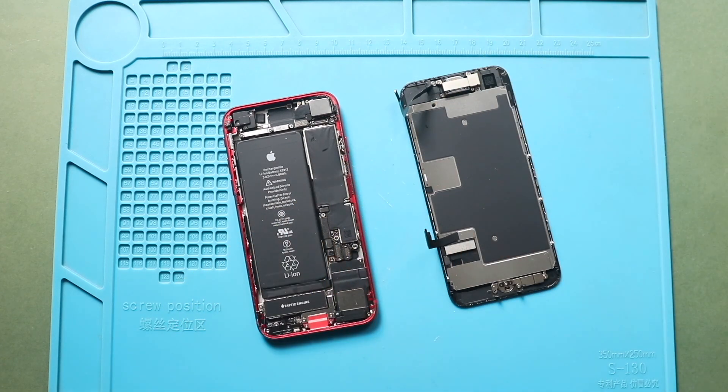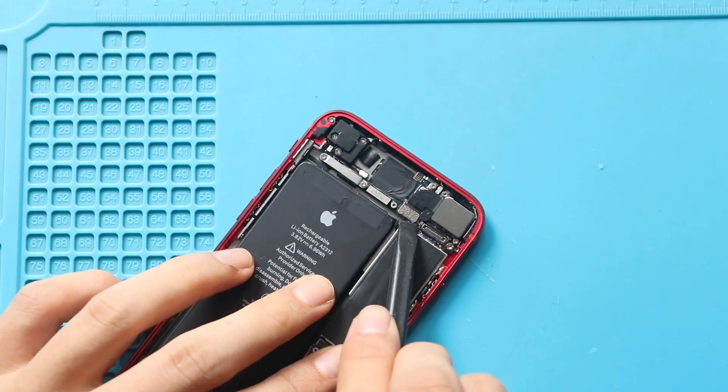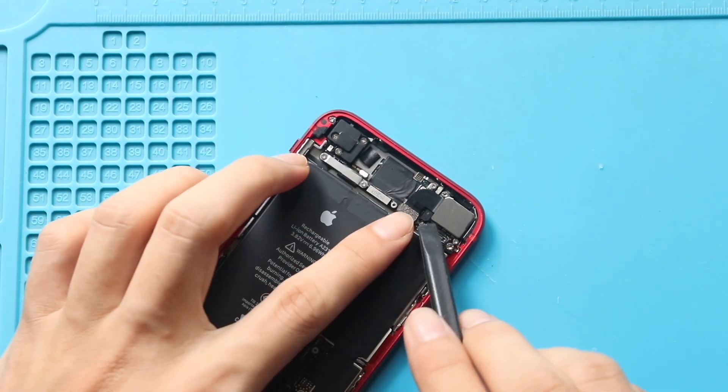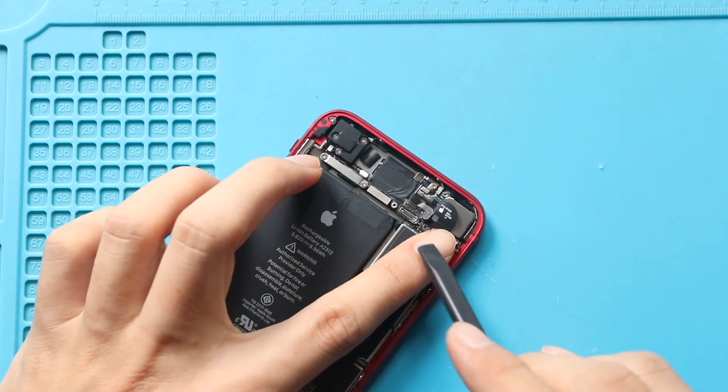Next, take out the faulty Wi-Fi signal flex from the body. First, disconnect the rear camera connector plug, and then fold the flex cable to 90 degrees.